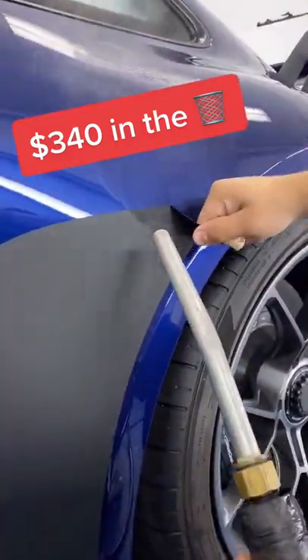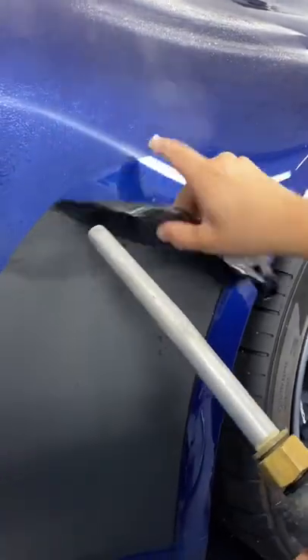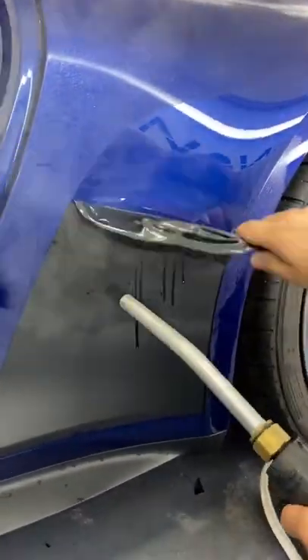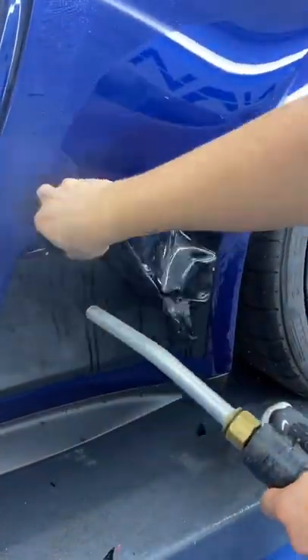This option costs $340 to add to the 911. It looks cool because it duplicates the old school look. The problem is this section gets chewed up — the whole quarter panel. So most people go with paint protection film on the entire section.